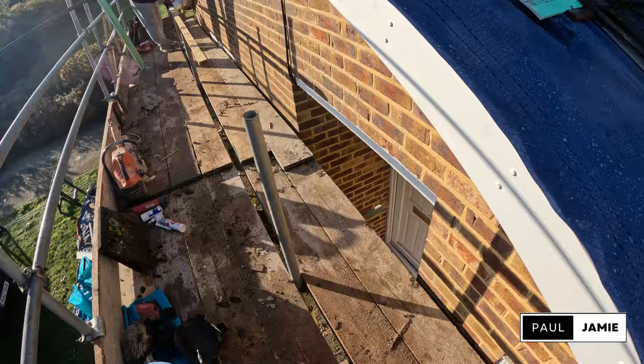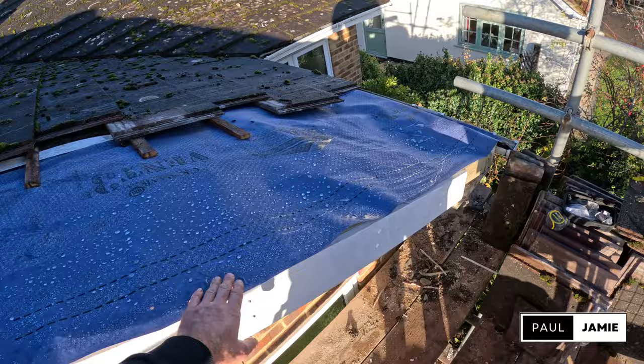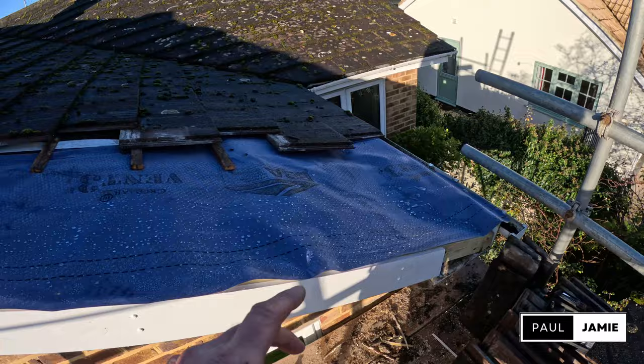Sean's going to cut the battens — as you can see we cut them back yesterday back to the next rafter. He's going to cut them and just land where they go, and then I'll fix them in when I put the undercloak in. I'm going to finish off these box ends, get them buttoned up, probably get the corner joiners on and glued. And then we'll set out for the cloak, get the mixer out and get rocking and rolling. Tunes are on.